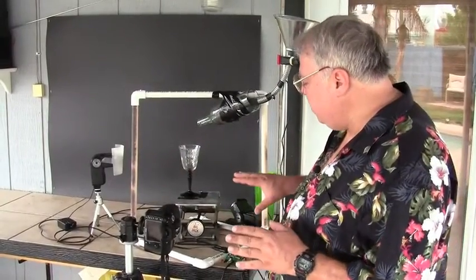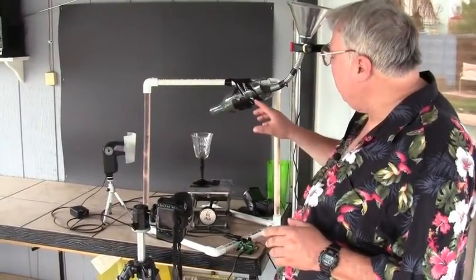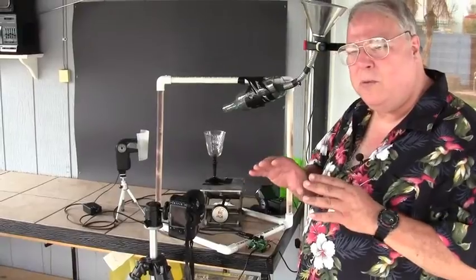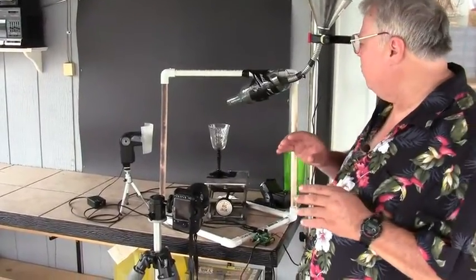Here's a basic setup. We used some PVC pipe to make a frame, and I took an old wine bottle that I had and I cut the bottom off of it. And if you get a little jagged at the bottom, it's okay — we're not going to see the bottom of the glass in the photograph.